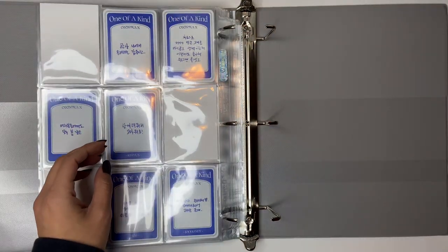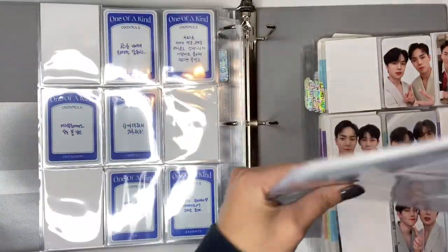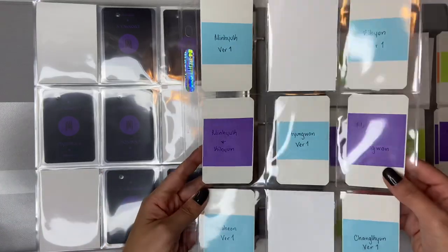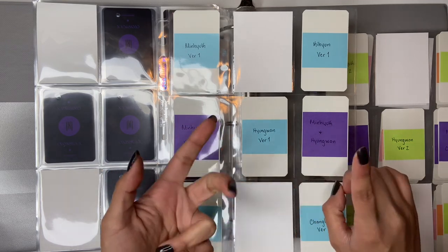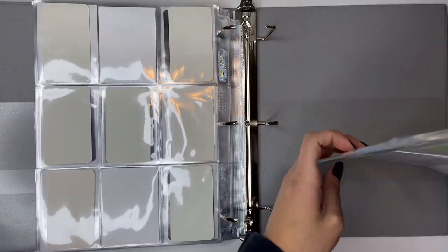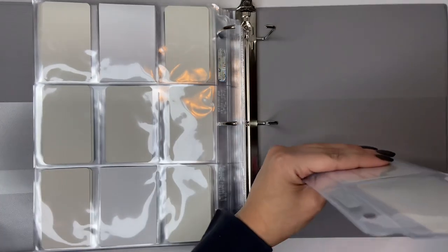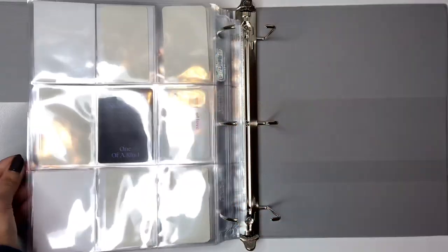I already did a setup video for their comebacks, and in that video I did a different setup than what I think I'm actually going to do. I had it like a per version setup with two group cards, but then they came out with jewel cases and limited versions. I might do it how Carolyn - Wanadé, I think that's how you pronounce it - does it. She does per member so each member has their own nine pocket, which I might have to do because of the limited versions.